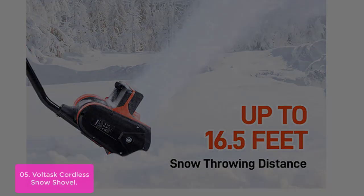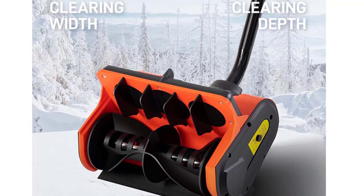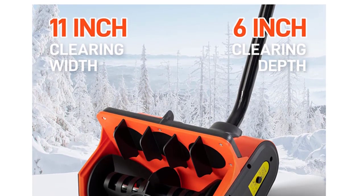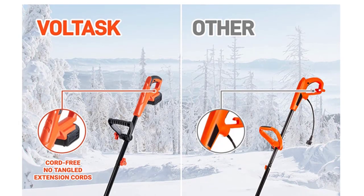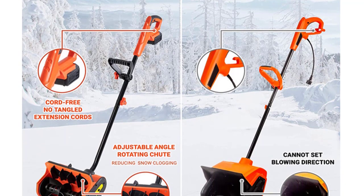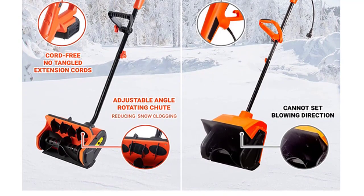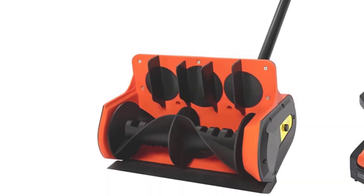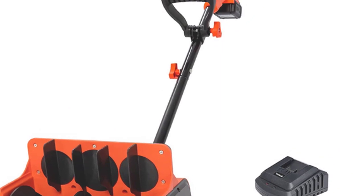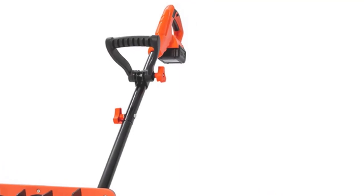The Voltisk Cordless Snow Shovel is equipped with a powerful motor. This 12-inch-wide, 11-inch-long snow blower can move 350 pounds of snow per minute and throws snow up to 16.5 feet away. It comes with an adjustable angle rotating chute, which can be angled in different directions to take advantage of all areas. This cordless snow shovel is easy to start and use, even with only one hand, as you maneuver it around your yard or garden. The two-paddle auger helps drive this lightweight unit forward, making snow clearing simple and stress-free on surfaces such as driveways, sidewalks, around vehicles, decks, and patios. Thanks for watching this video.